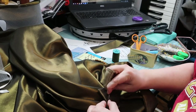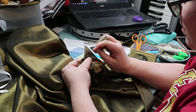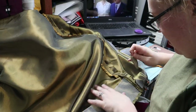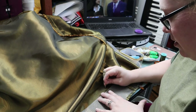Next, I added two sets of hooks and bars to the waistband for closures. And finally, I used a long whip stitch to attach the top of the horsehair facing, trying to keep my stitches on the outside as small as possible.